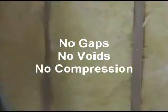Right next to it, we have a little spot here — there's a little dip. That would be a void when the drywall goes on. There's a little void; it's not supposed to have voids, gaps, or over-compression.